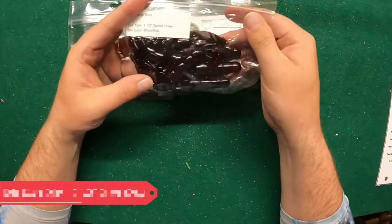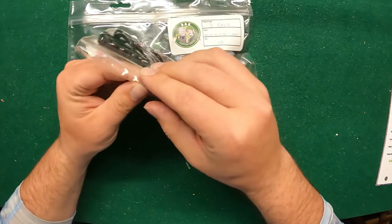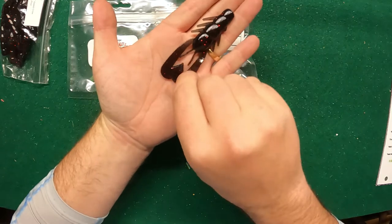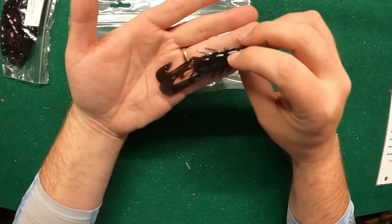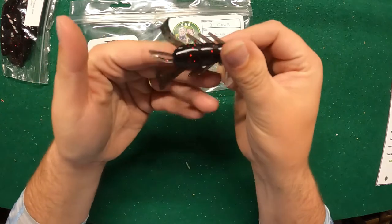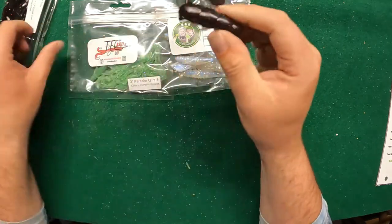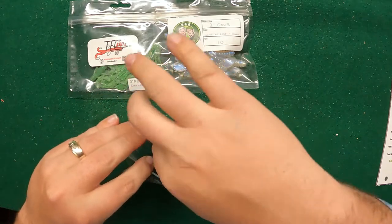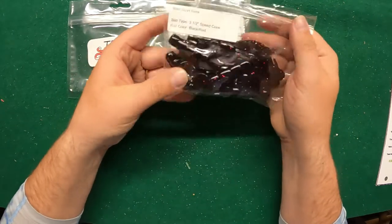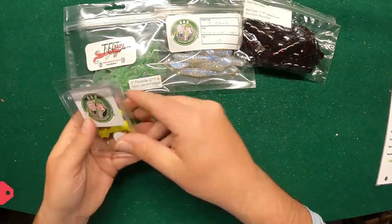These are Bald Guys Baits — three and a half inch Speed Craw, black and red. These retail for about five dollars. A little stubby craw with a nice little kicker paddle tail and legs going all over the place — very cool. They're very dark with red flake in there. Good as a trailer or anything else you could think to use them for. They're very solid and dense. A lot of these soft bait makers have learned how to use colors well, and this is just another example of that.